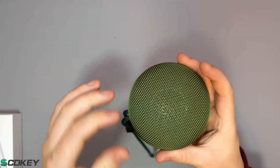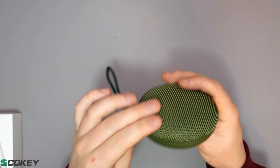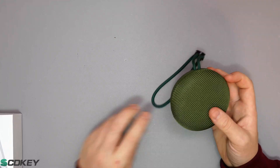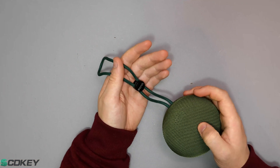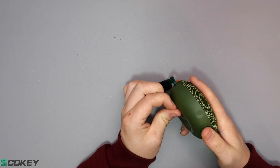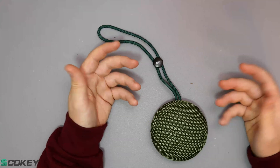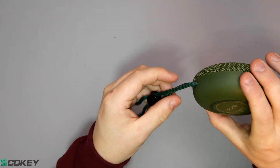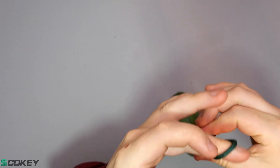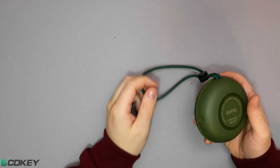And then of course we have the speaker itself. I did go for the army green version, which is quite nice I have to admit. Comparing this to the Edifier one, it's literally the exact same apart from the build quality being slightly different — the Edifier one was obviously built a hell of a lot nicer, but you pay a little bit extra. We also have a green wrist strap with a little toggle you can move up and down depending on whether it's around your wrist, your bag, or wherever you want it.